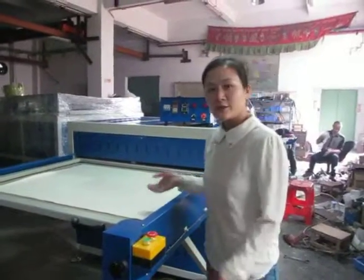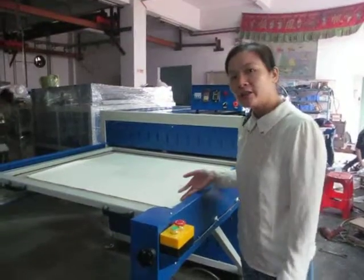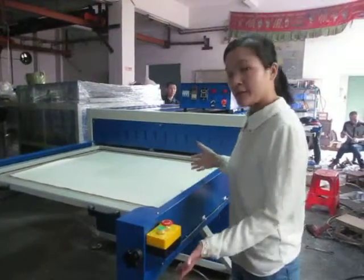This is the oil hydraulics, 100 by 80, 60-meter size.